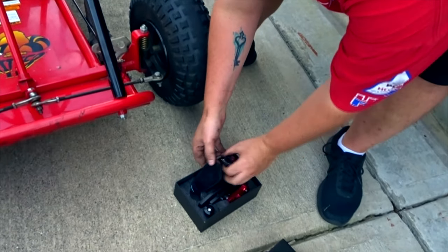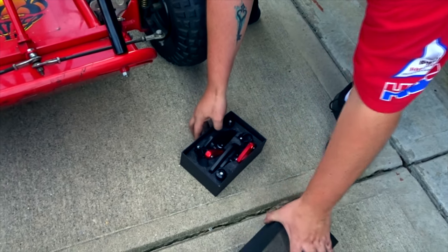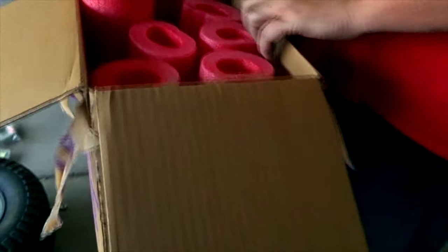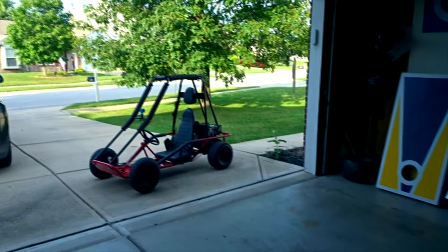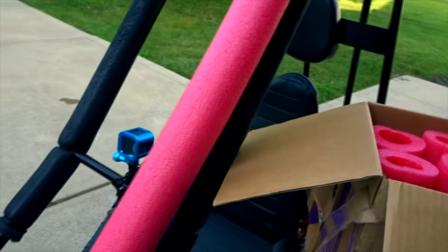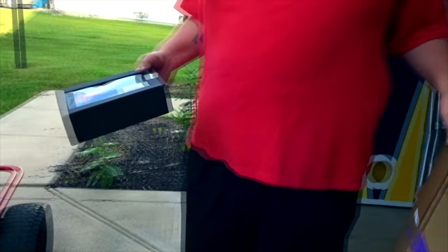We'll need to do the mirror mount before we do the foam. By the way, new red foam - so we won't have that black stuff. We're now going to have this red foam. A little pinkish, but it'll look good on there. We'll have black tires too. We'll see how it goes guys - lots more to do.